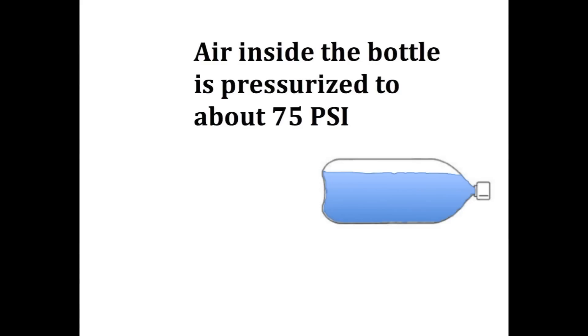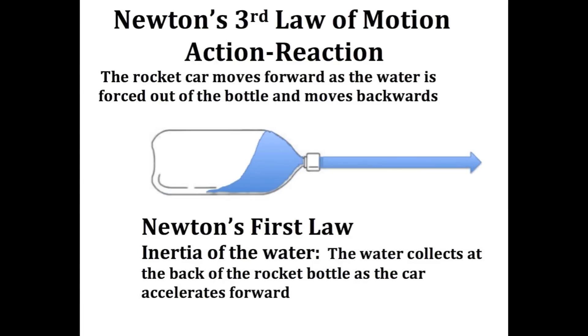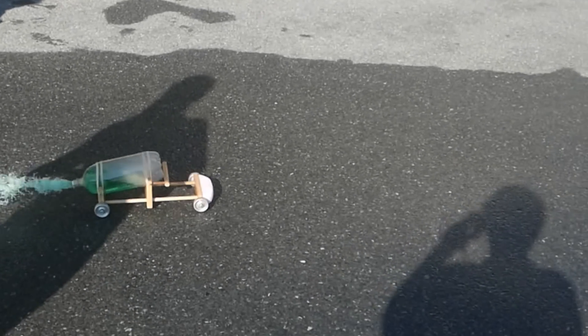The bottles are pressurized to about 75 pounds per square inch. When it's released, the car is a good example of Newton's third law. The car moves forward because the water is pushed backwards. If we look very closely, we can see just about all of it leaves the bottle.